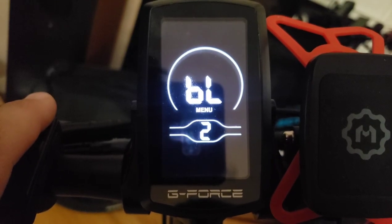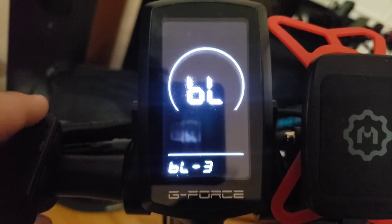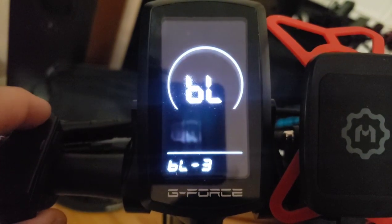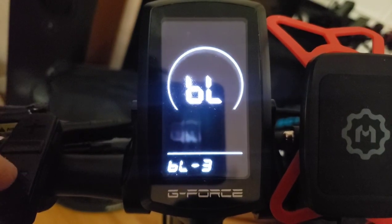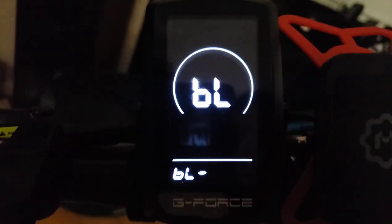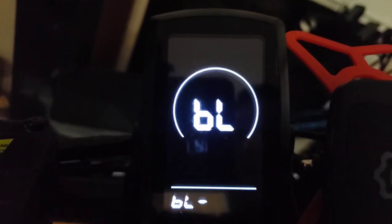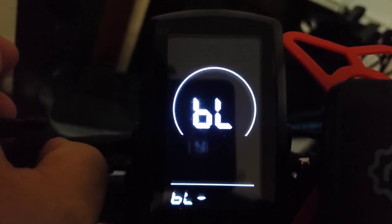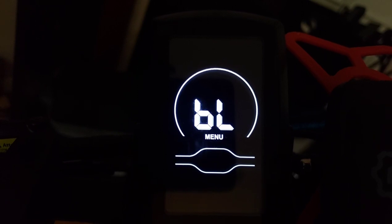The next menu after trip reset is BL — backlight. You can make the backlight brighter or lower. Keeping it a little lower is better for battery life. I keep mine at level two personally. Navigate out of that setting by pressing the information button again.